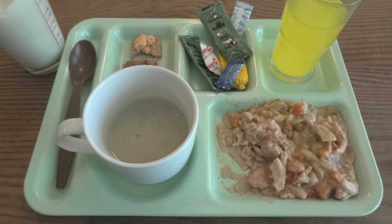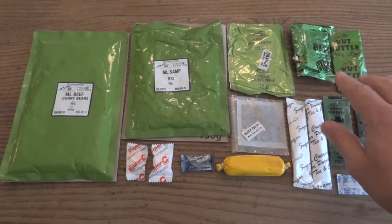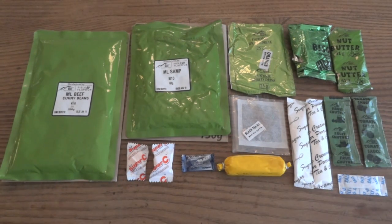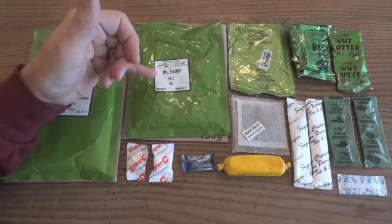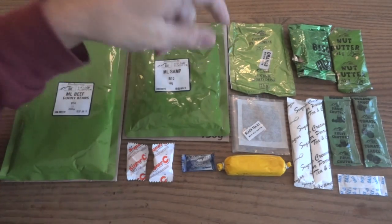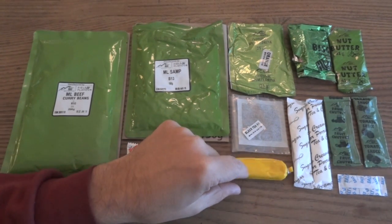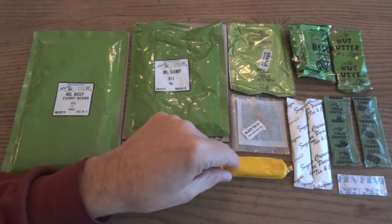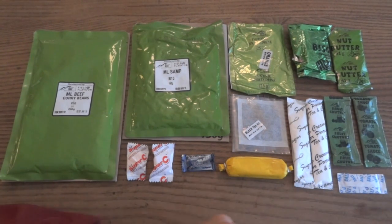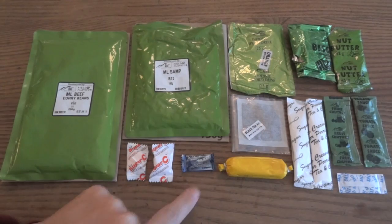Now let's finish up by checking out dinner. It looks like quite a few components here, but we are borrowing some stuff from lunch — the leftover biscuits, leftover nut butter, the fruit chutney, and the tomato sauce. Otherwise we have the beef curry beans and vegetable at 200 grams, the 150 grams of samp — something I've never had before — the orange isotonic sports drink, a bag of black tea, another tube of gouda cheese (the first one wasn't really very good — not sure if it's the gouda itself or just that I'm used to cheddar), and a creamer and sugar for the tea, a pack of salt, and a couple more super C's — both granadilla — and some more of the very strong menthol gum.